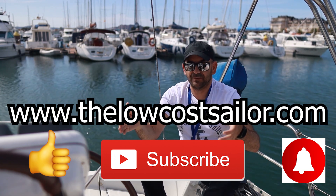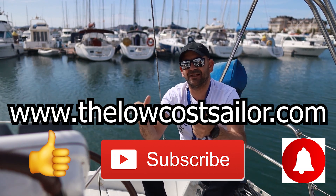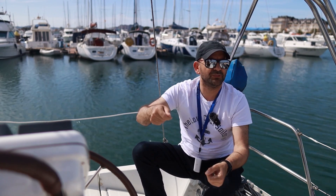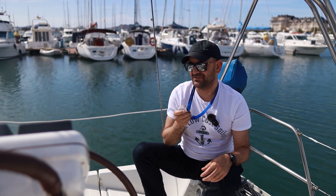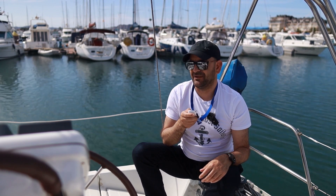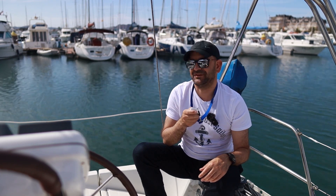See you in a couple of weeks in a new episode of The Low Cost Sailor. Let me press the remote — click, click. Now the other way — click, click. All to port! Very cool. Go to starboard!